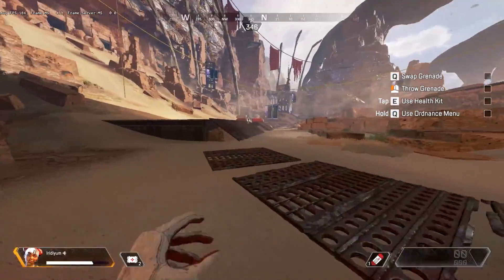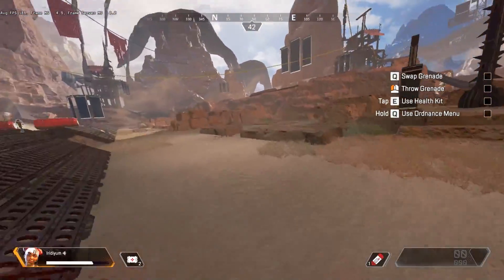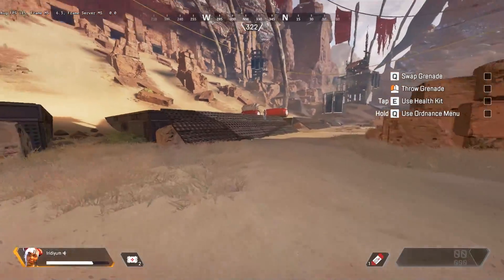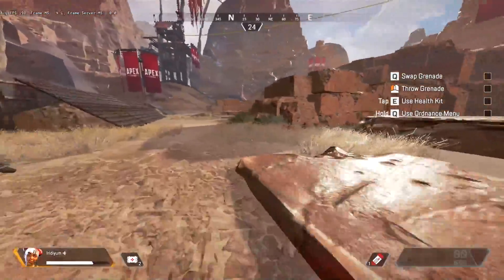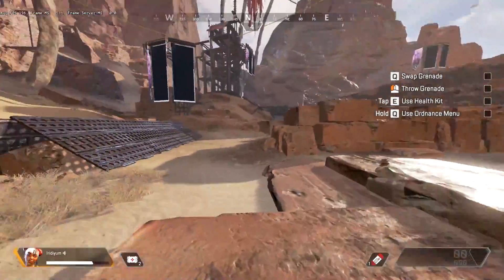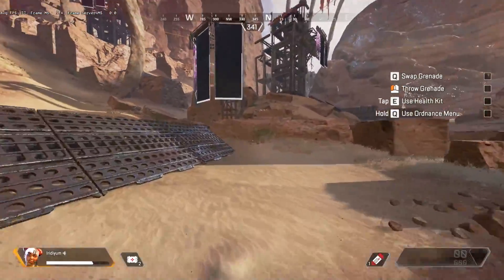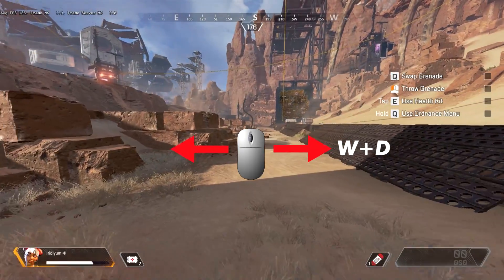From there we'll work into the second-to-last step. While you're doing your crouch slide to the left or the right, you want to hold the corresponding directional button to whichever way you're moving your mouse or controller stick. So if you're moving your mouse to the right, hold D as well as W so you can keep going forward. If you're moving your mouse to the left, hold W and A.